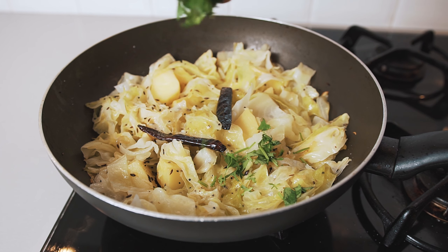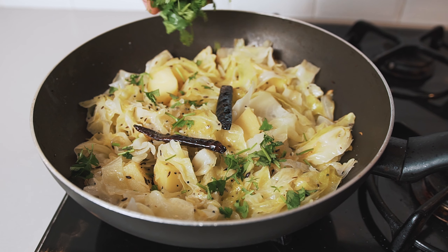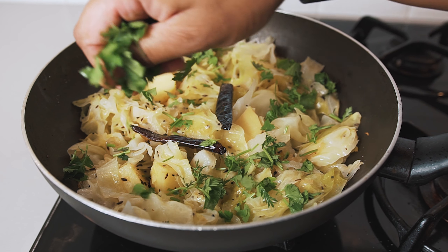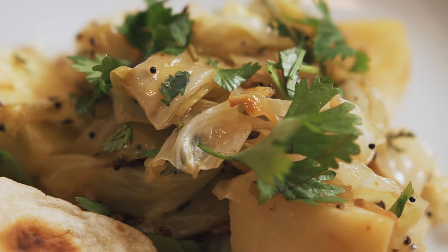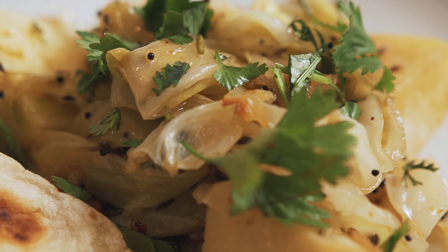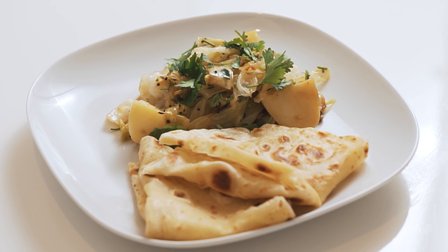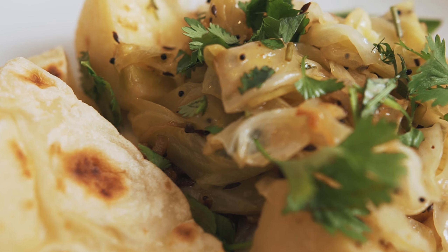Sprinkle the freshly sliced coriander over the braised cabbage curry. Turn off the heat and allow it to sit covered for another 10 minutes before serving. And there you go, braised cabbage curry. This dish is super quick and super easy for a weeknight meal, and it pairs really nicely with some lovely soft handmade rotis.